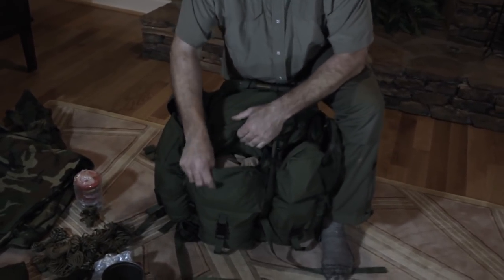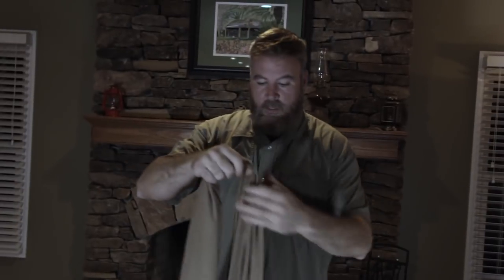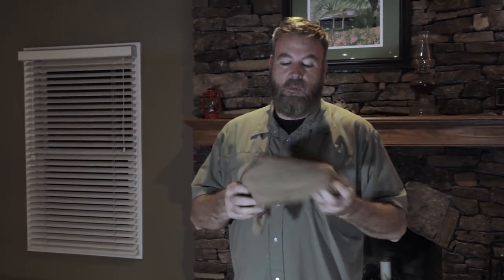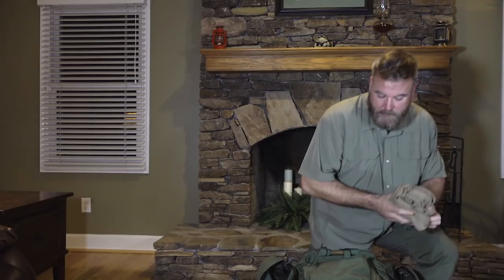On the outside pocket is a general purpose shemog. This particular one comes from Five Star Gear, a sister company to TrueSpec. It's about six feet long — I'm six foot six. There are lots of first aid applications and lots of things to do with it. What's most remarkable in a cold weather situation is that unlike cotton shemogs, this one will dry out. It doesn't hold moisture the same way, so it can actually be used as a garment because it will dry — it's a poly blend. It's on the outside so it can be reached quickly for a first aid application.